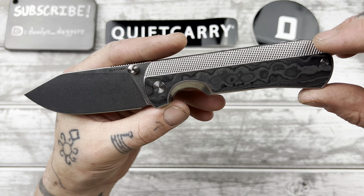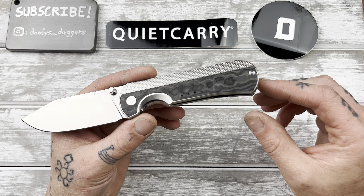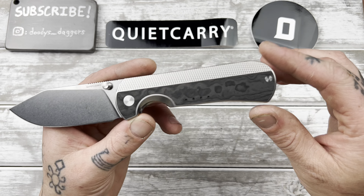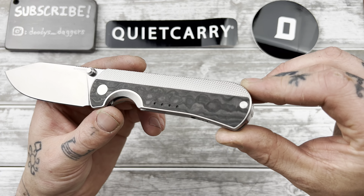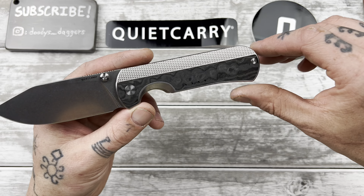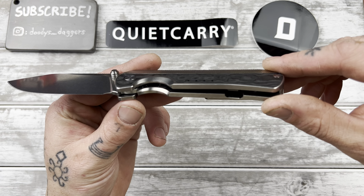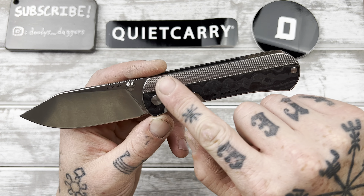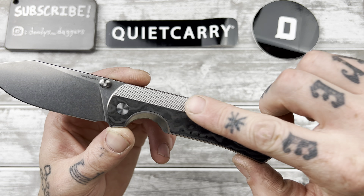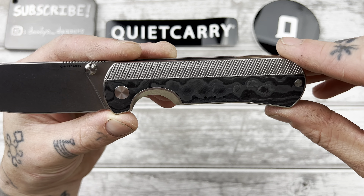Let's go over it. We have a carbon fiber inlay — they had a couple of options; some more colorful ones, but I'm not really a colorful carbon fiber guy. I don't like all the crazy colors — I like this plain one and it looks really nice. It has some depth to it. We have the four holes there, which is Quiet Carry's kind of signature touch mark. Then we have the other half — or third, whatever it is — of plain textured titanium, which is so nice, almost like a very fine knurling pattern that I absolutely love.